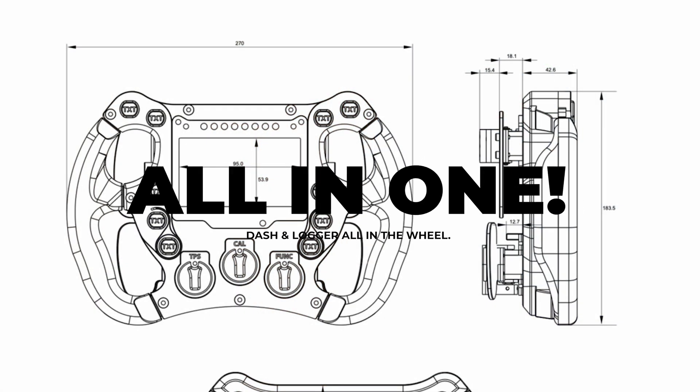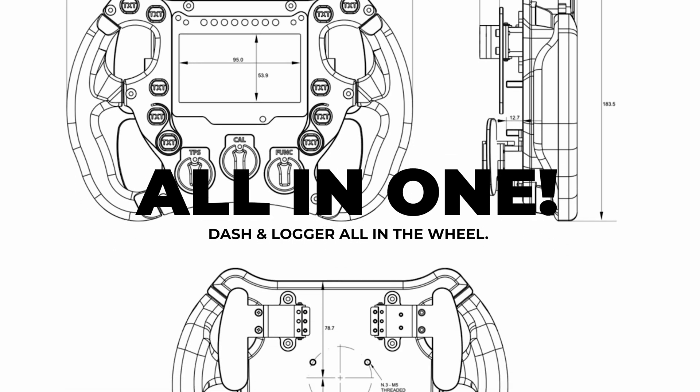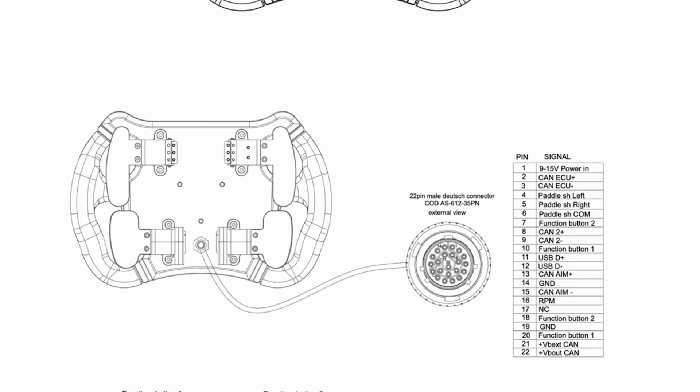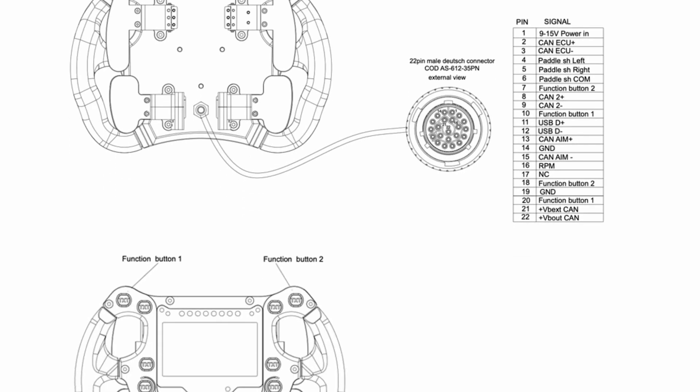One of the key differences immediately relevant is that we're now talking about a unit which is both the wheel and the logger all in one — contained in one unit. That's a really nice thing to have, because one of the key aspects in a Formula car is space, and space is at a premium. If you can have everything in the wheel itself, it potentially saves space elsewhere in the car.